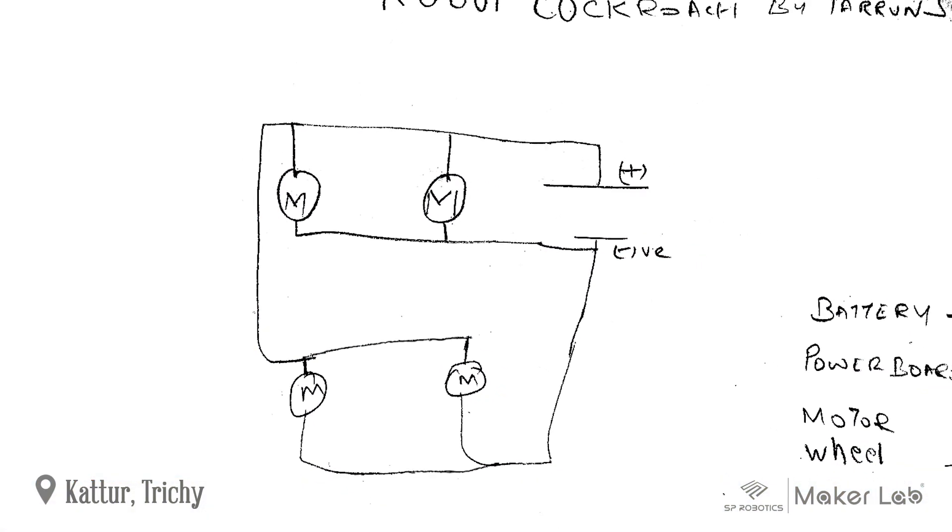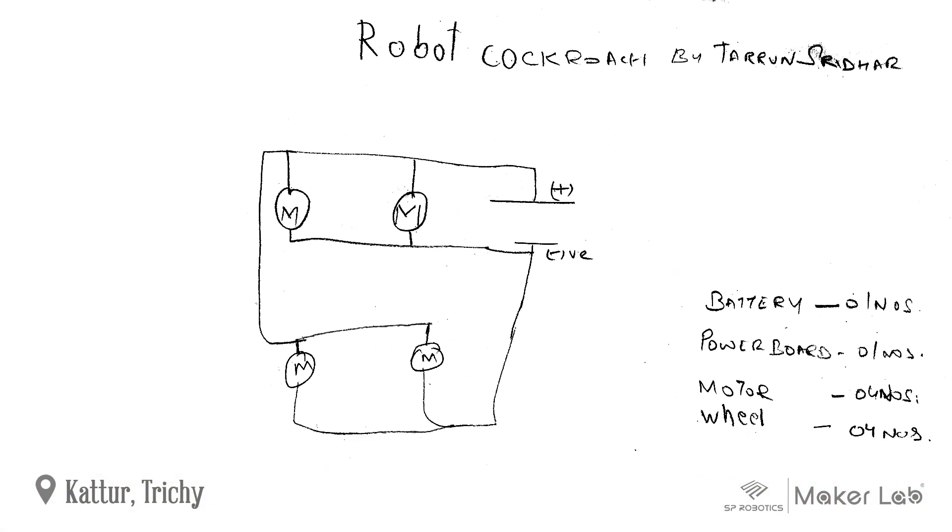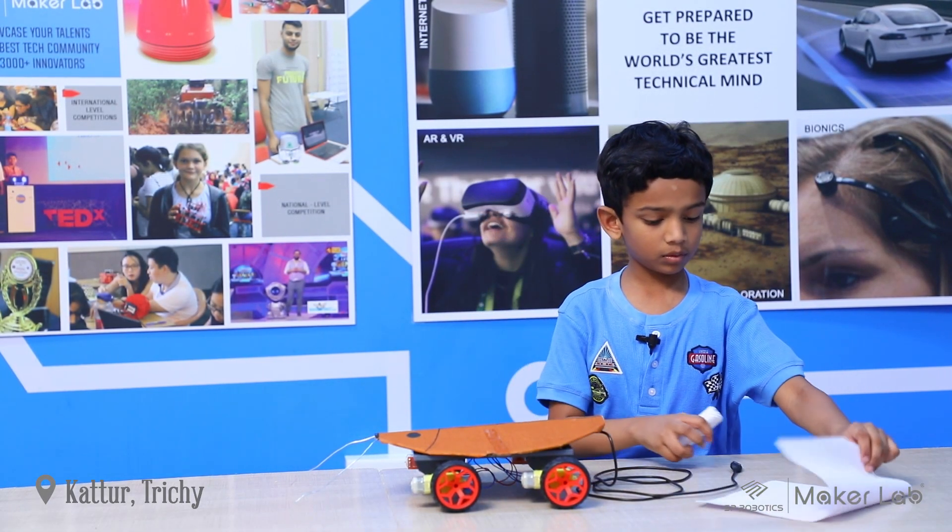This is my circuit diagram. This is how it works.